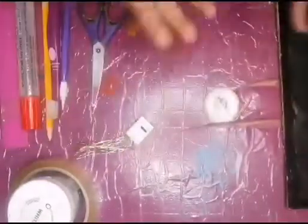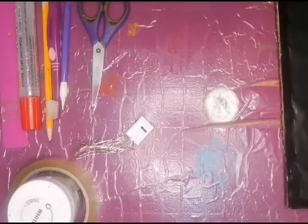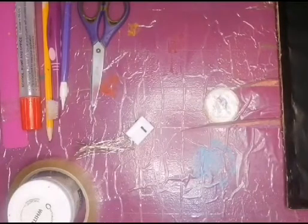Hello guys, welcome back to my channel! Today we are going to make a DIY constellation of the Cassiopeia.